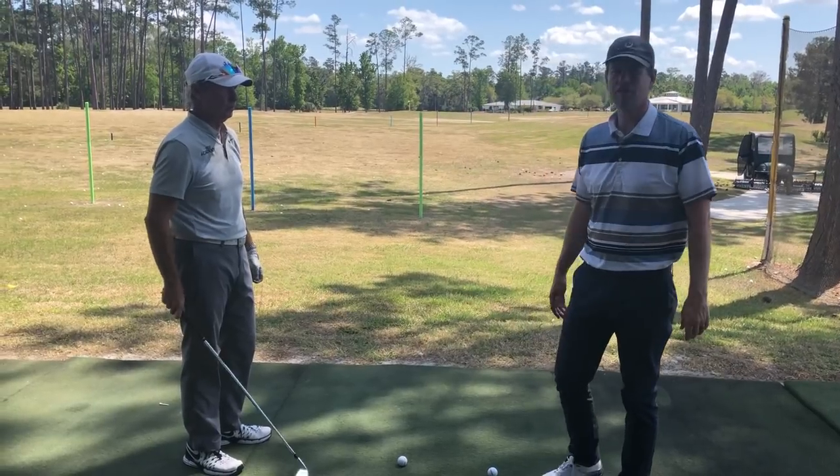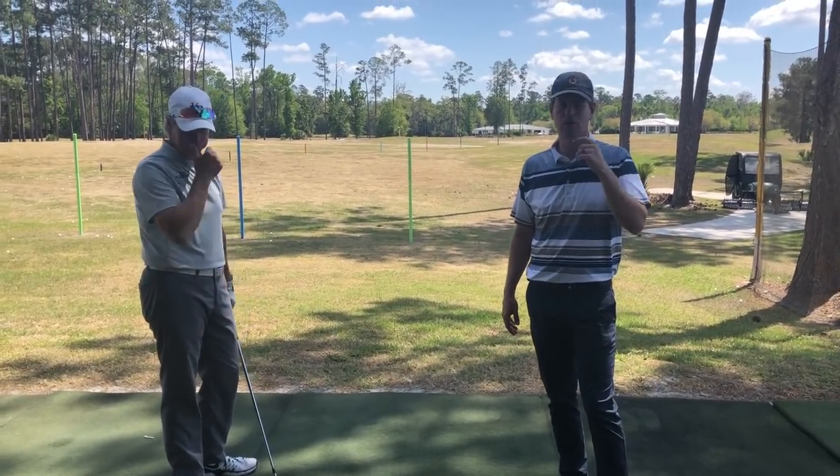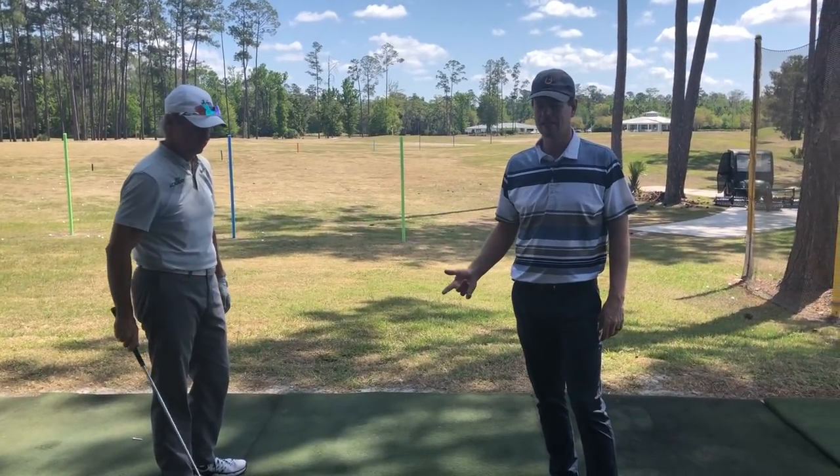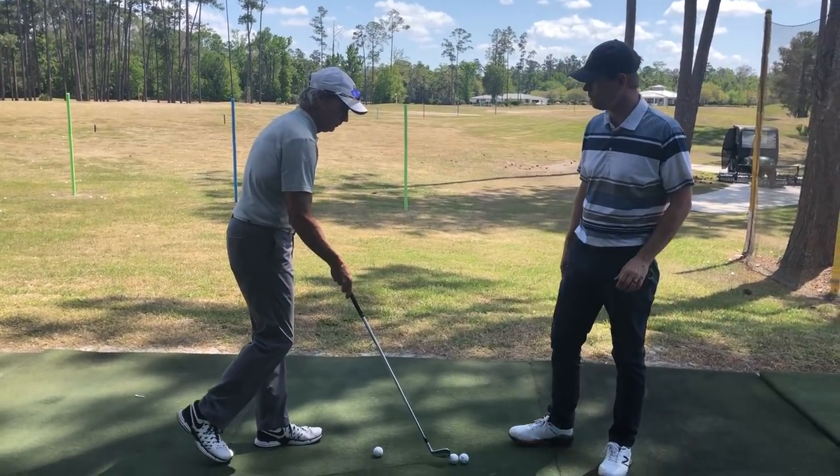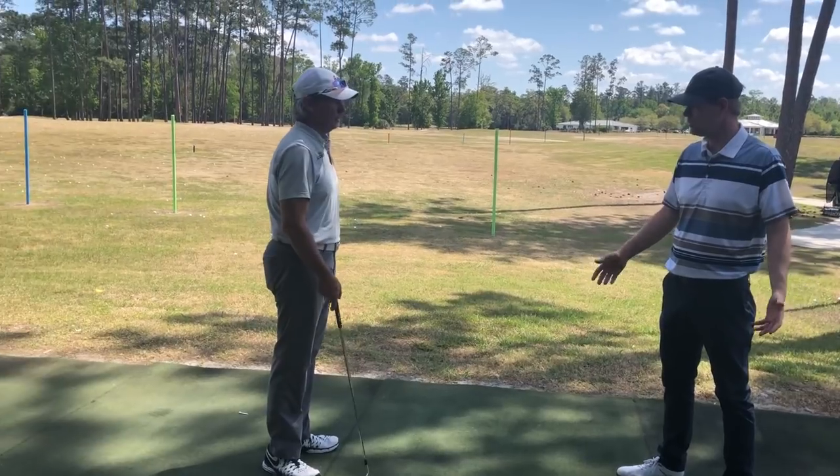Dan was a very high-level baseball pitcher before he got into golf. Dan, what are some of the similarities between throwing a baseball, if any, and swinging the golf club?